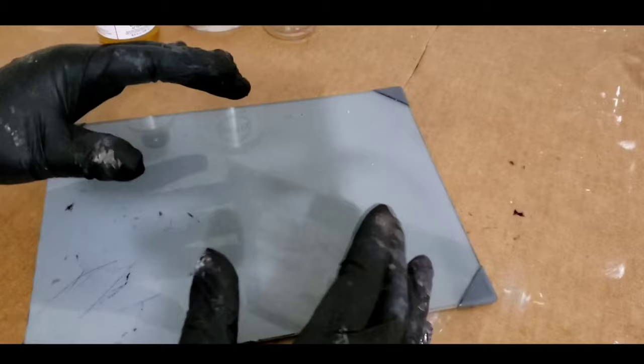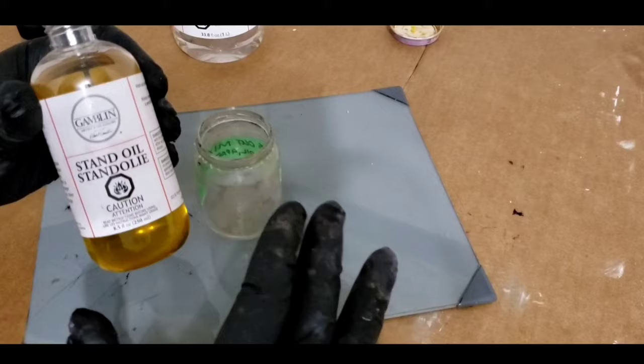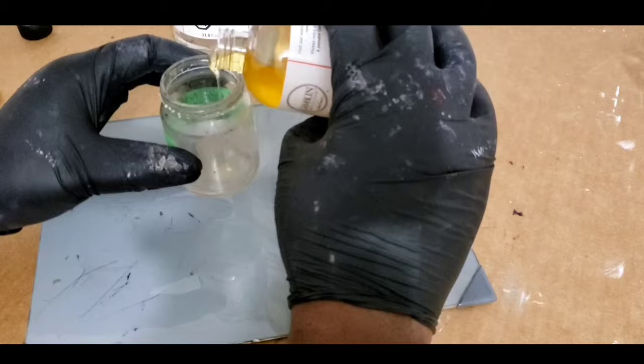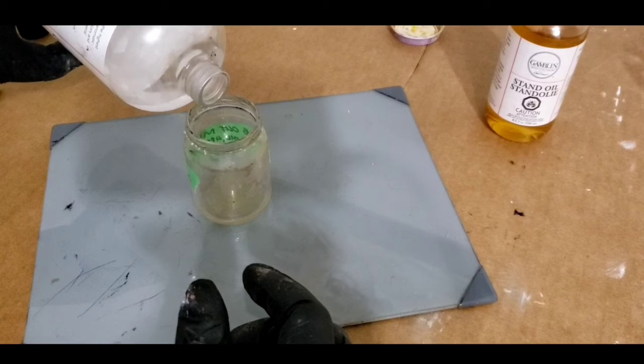The painting was originally done with liquin as the medium. You can also use liquin in the glaze — I just like using the stand oil over liquin. For some paintings I've used just straight stand oil mixed with the paint and applied my glaze, but I'm going to try something a bit different. I'll just add a bit of stand oil, a bit more, and then add a dash of gamsol.